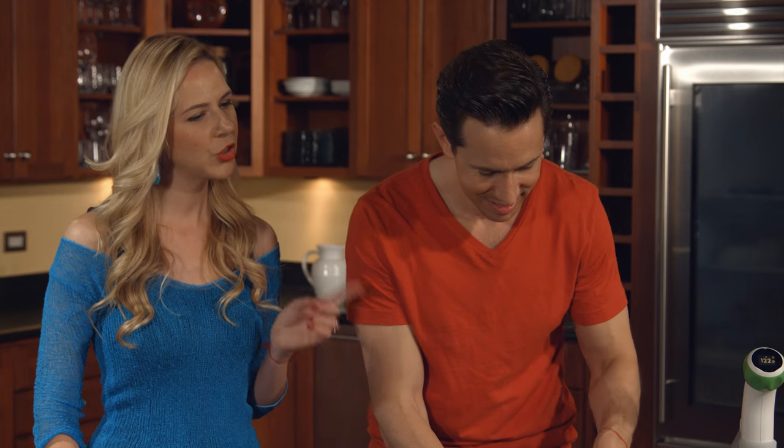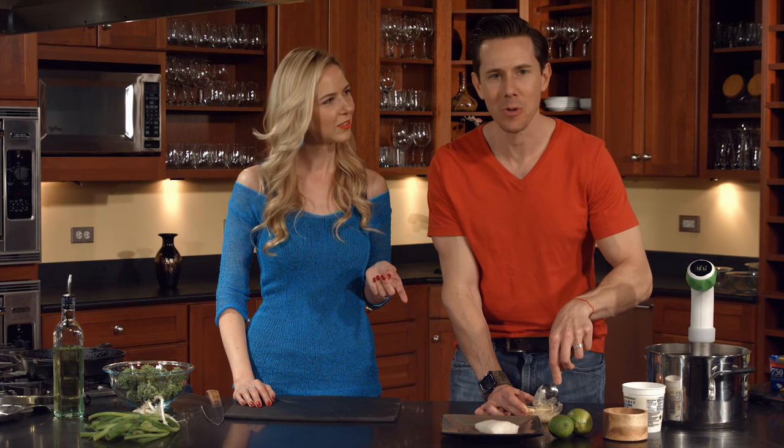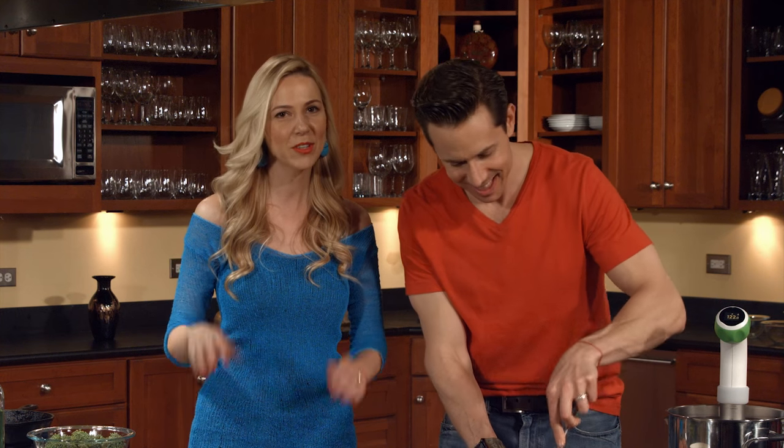The first time you made this for me, didn't you do a 24-hour marinade? Yeah, I really wanted to impress her so I did a 24-hour sake and miso marinade. But we've been married for over five years now, so you're lucky if you get a 24-minute marinade these days. As long as he feeds me. Lowered expectations are always a good thing.